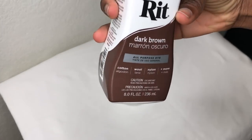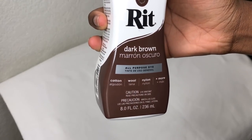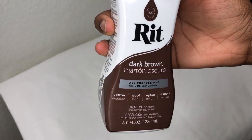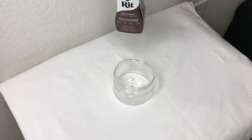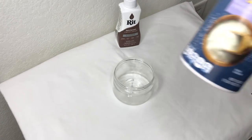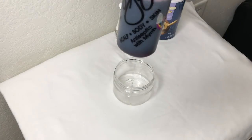The color I'll be using today is dark brown RIT dye. If you can find a tan one, you can use that — I feel like it's best because you can make the tan one darker. It has more of a yellow tint; this one has more of a purple tint.